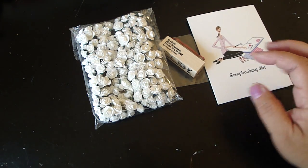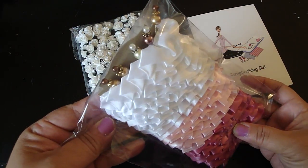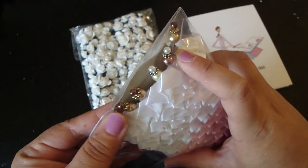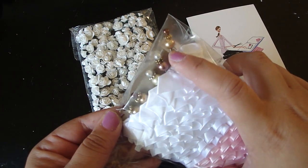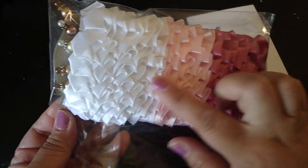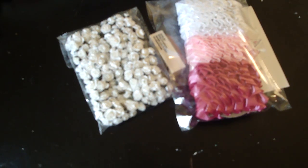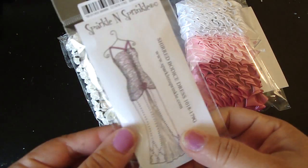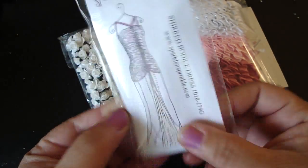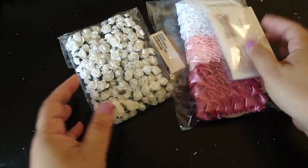And then she gave me these wonderful ribbons — look how pretty these are. And then her pins that she makes — I love them, they're so beautiful. I love all these colors. Thank you. And then she gave me this beautiful stamp — look how pretty that is. I just love that dress. Really pretty. So thank you so much.